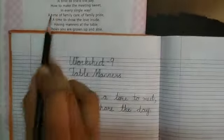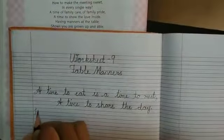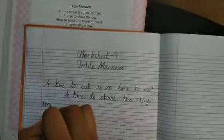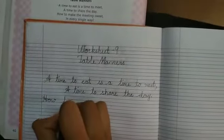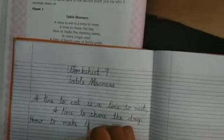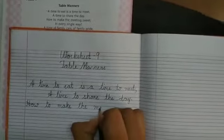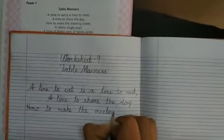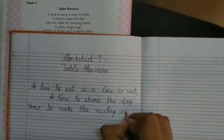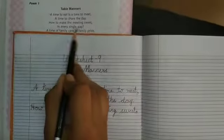First line: How to make the meeting sweet, the meeting sweet, comma, in every single way.